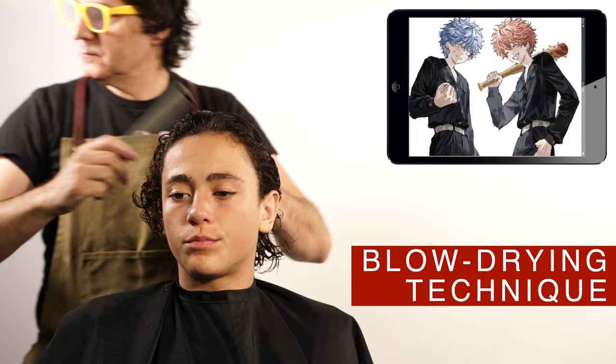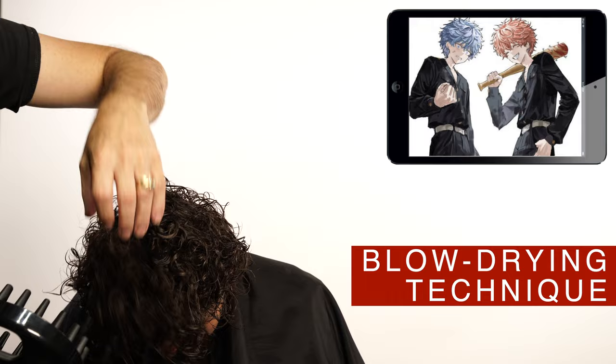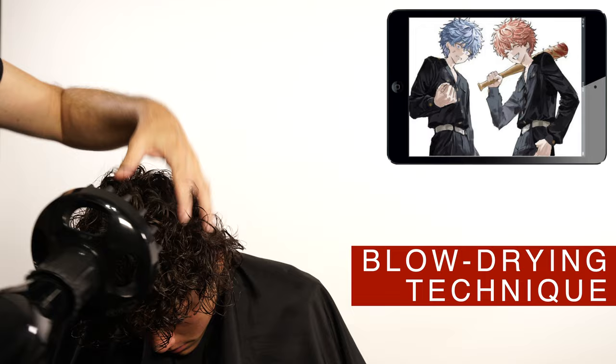Now you can let it dry naturally, or you can use the diffuser like I'm going to do. This tool is very effective to dry the hair without making it frizzy. Avoid touching the hair to help the curl form naturally.